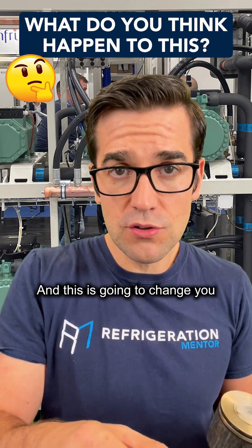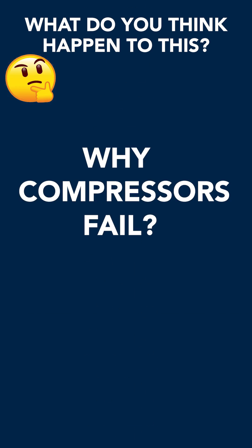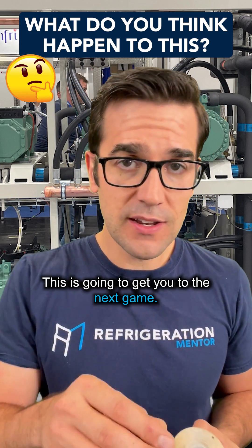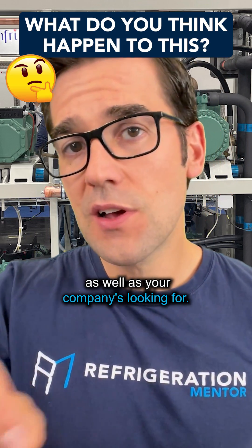Understanding why compressors fail the way they do, and understanding if it actually failed — this is going to change you from the rest of the pack out there. This is what we talk about in the Compressor Master Class. It's going to get you to the next level and the results you're looking for, as well as what your company is looking for.